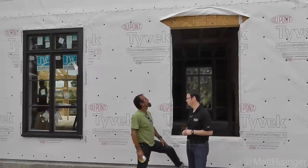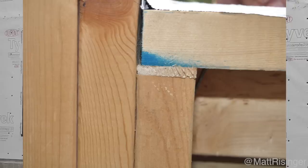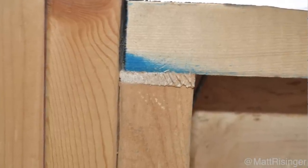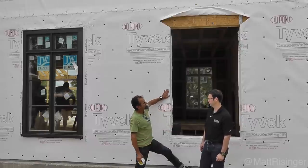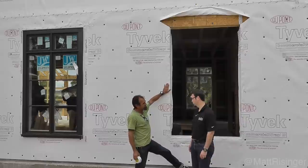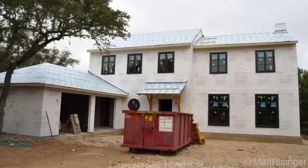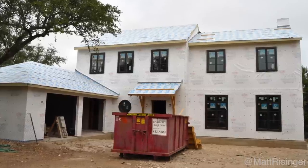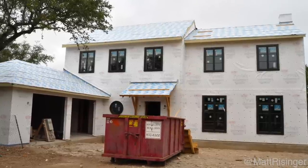We've framed up our window opening and got the openings correct. Another thing we like to do is shim up our sills — you can either cut your cripple studs on a slight five-degree angle or set a shim in so you've got a little outward slope to your sill. Next we wrapped our house with Tyvek. On this particular job we used Tyvek Commercial D. Commercial wrap is pretty much the same product without the crinkles.